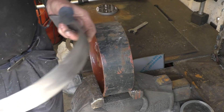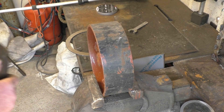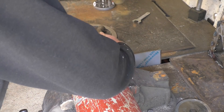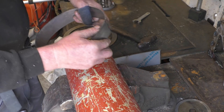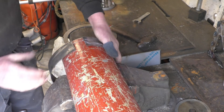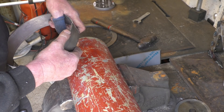I hope I measured that right — looks like it's going to be good. If I weld these together I should be able to tap it into a circle. It's not bad actually.